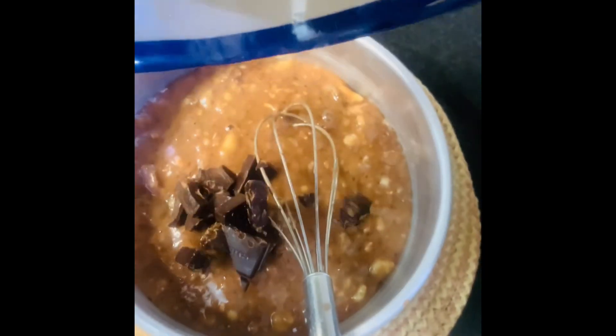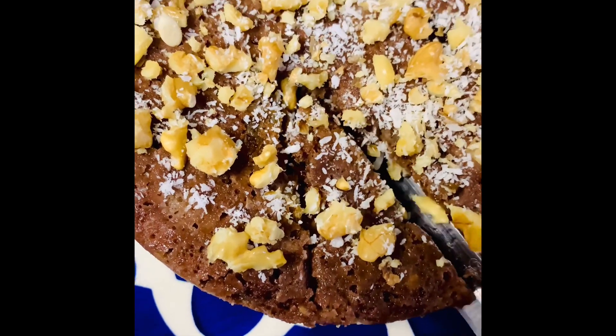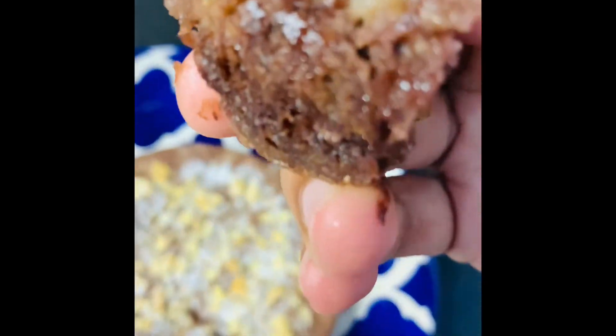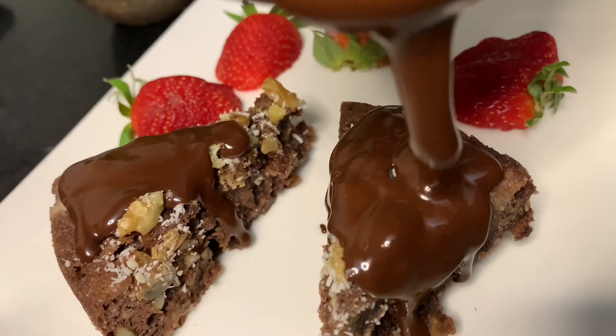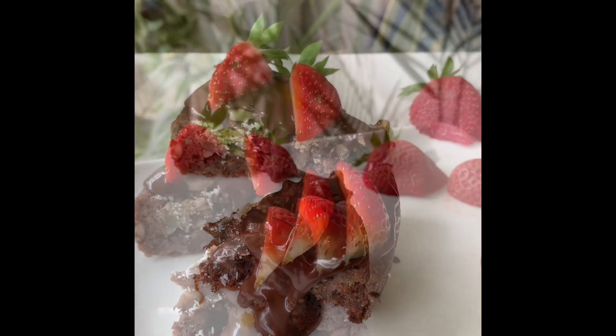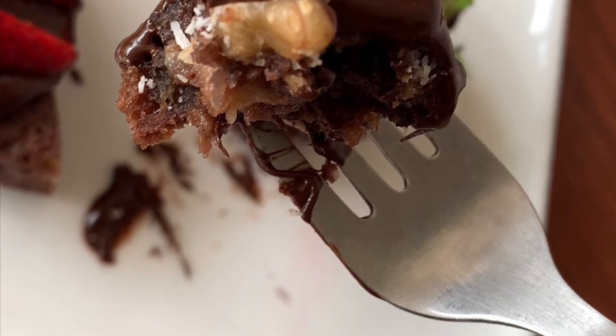Bake it for 12 to 15 minutes using the convection mode. Please comment and subscribe — thank you!